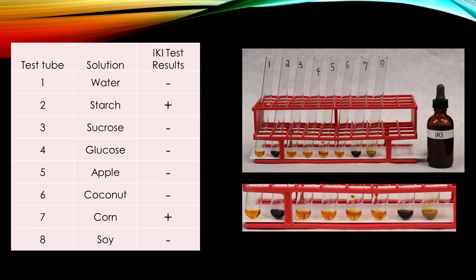Compare each of the controls with the other test tubes. Yellow clear is negative; dark cloudy is positive. Record your results in the table. In this group, only corn gave a positive result.